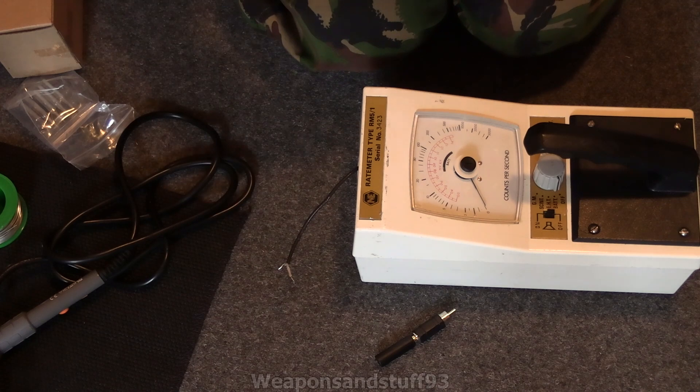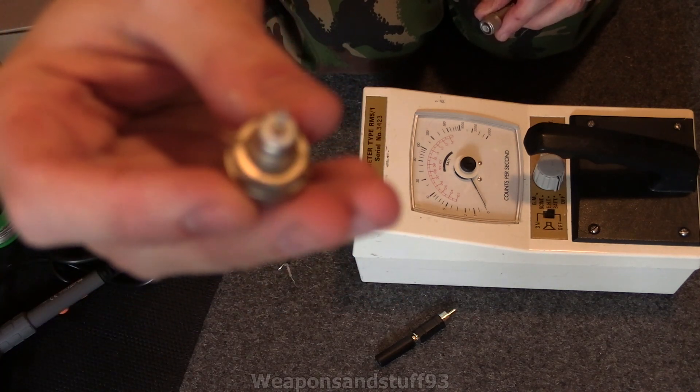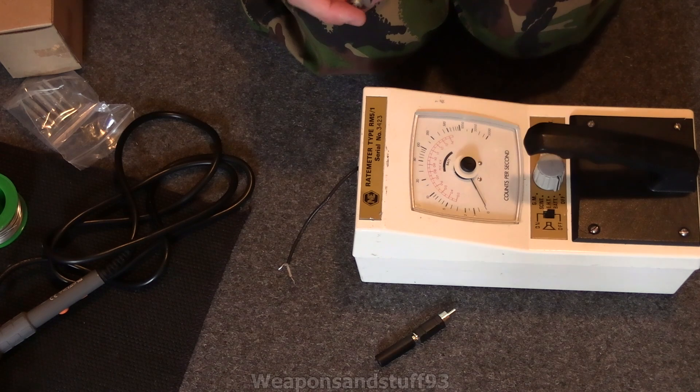The issue with rate meters is they come with a really obsolete type of connector. I believe these are called PET connectors, but it's actually really hard to find out info on them. They're the same things the old mini monitors use. The problem is most types of probes do not use this connection anymore.